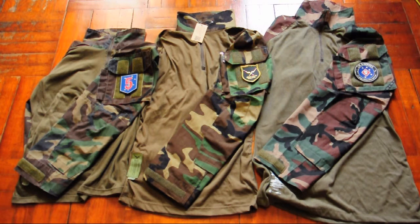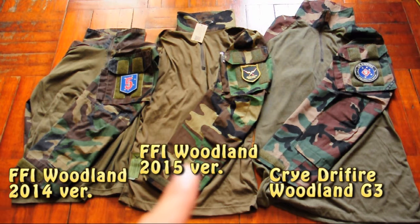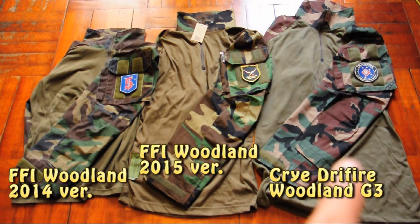Last year in 2014 they produced the 2014 version, and this year the 2015 version. On the right one is the Crye Drifire woodland compact set.